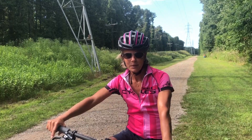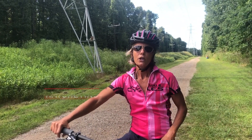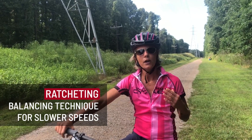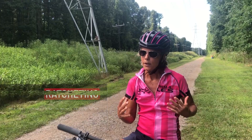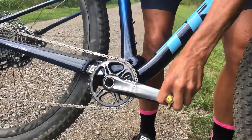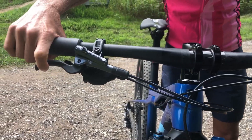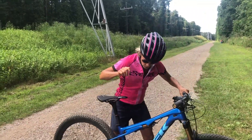Hey everyone, this is Mimi Stockton with Xterra Coaching and today I am going to talk about a very useful mountain bike skill to master called ratcheting. It's really helpful because it helps to keep balance at slow speeds. You use a partial rotation of your pedal stroke to keep forward momentum while using proper braking to maintain speed control.